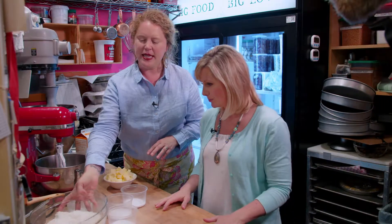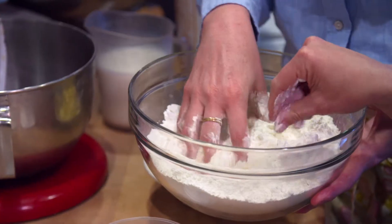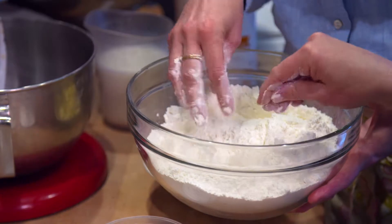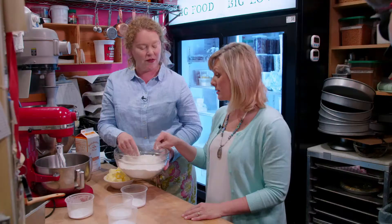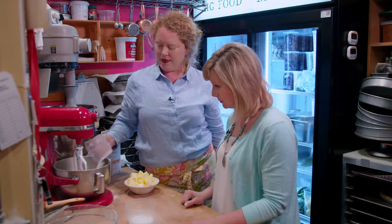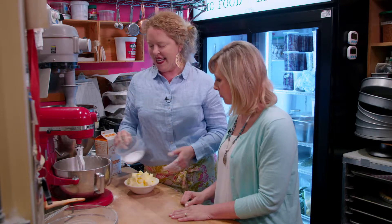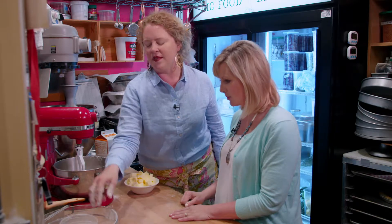So we have some biscuit flour here. It's just a softer flour from a winter wheat, so it really makes the biscuits light and fluffy. We pour in our biscuit flour and then add some baking powder, baking soda, and a little bit of sugar. Some people say no sugar at all, but I like a little bit. And then some kosher salt.